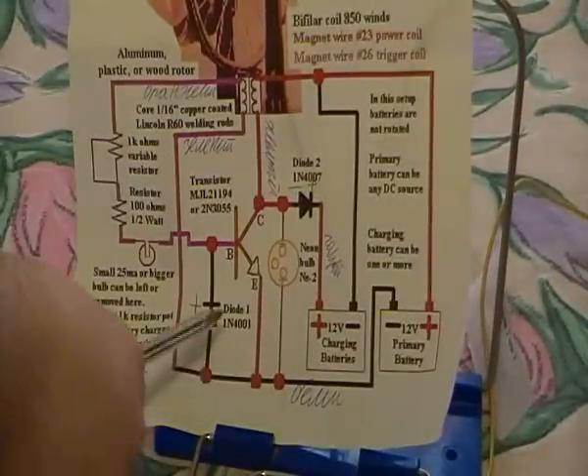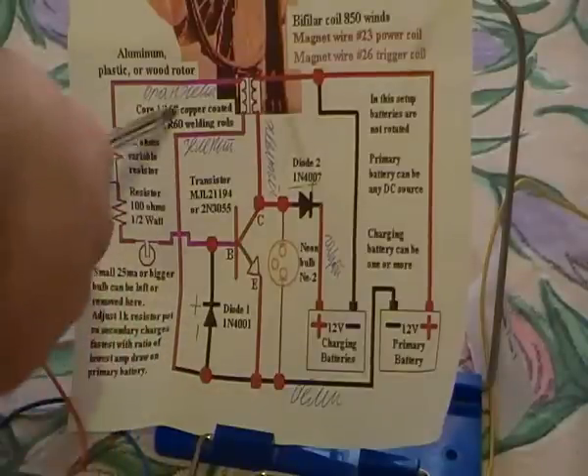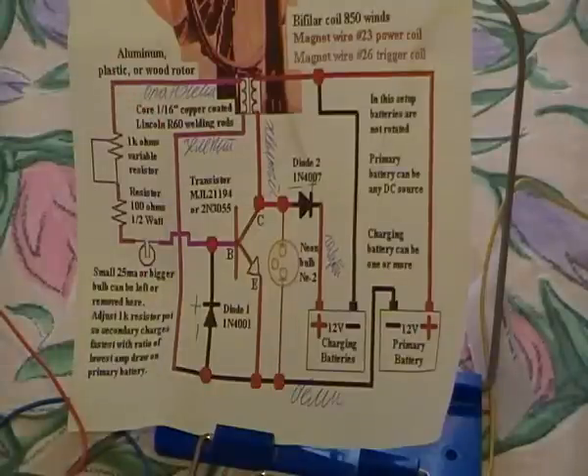Emitter is connected with the minus of the diode, and then it's connected to the bottom of the 26 trigger coil. The emitter is connected with the trigger coil.